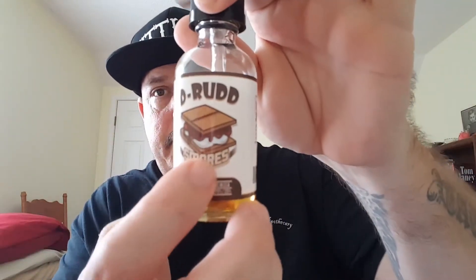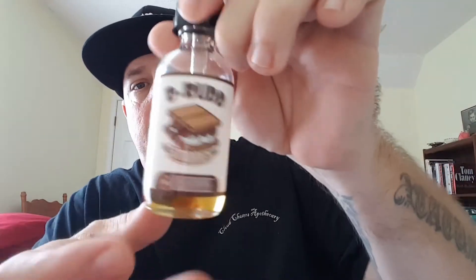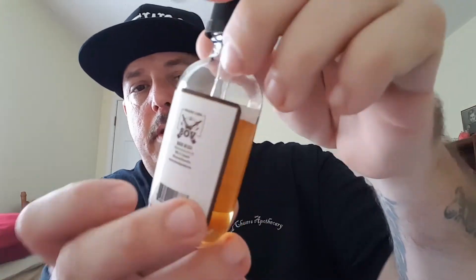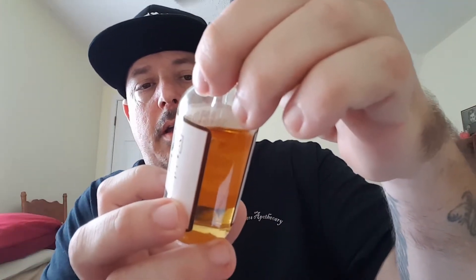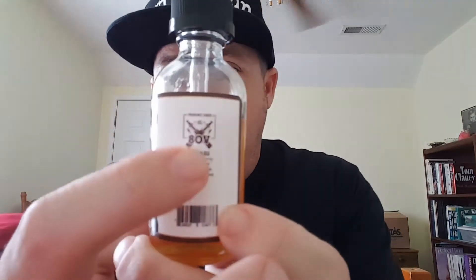It's D-Rud, and as you see, s'mores, made by 80V. There's your nicotine — mine is 3mg, made in the USA right here. 60ml. It's a 75/25, so it's 75 VG, 25 PG. They only come in 60ml bottles. There's all your warnings, Prop 65 right there, and right here where it says 80V, made by 80V and all that. That's what the bottle looks like.